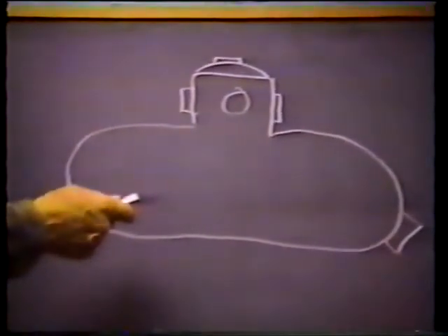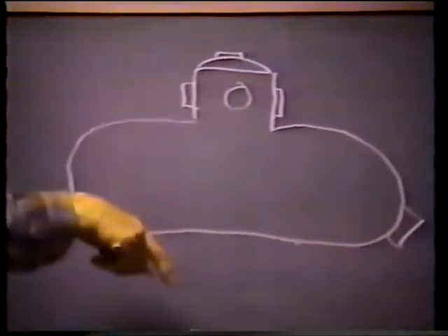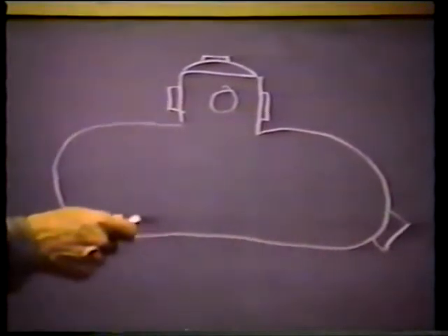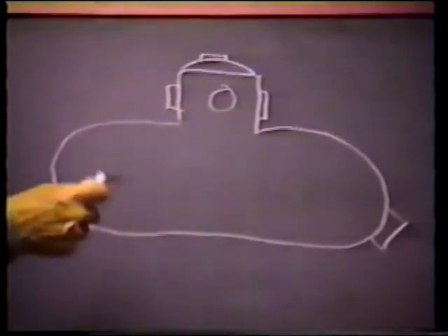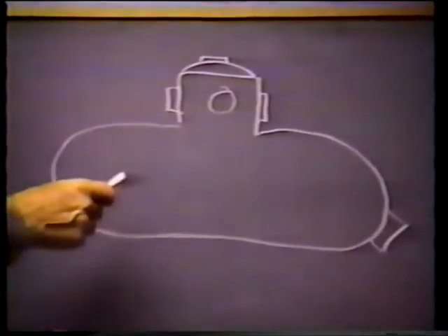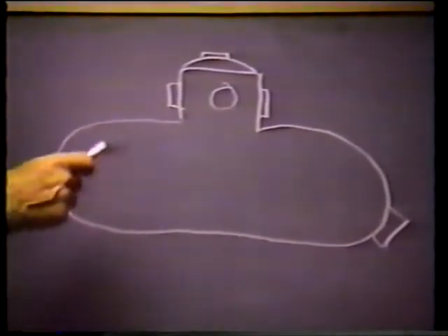If you're too light, you'll come to the surface. If you're too heavy, you'll go to the bottom. In order to obtain neutral buoyancy, the weight of the vehicle has to be the same as the weight of the water it displaces.